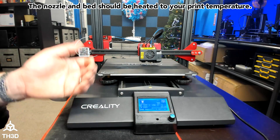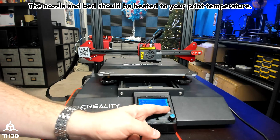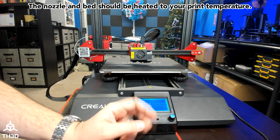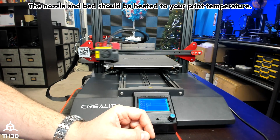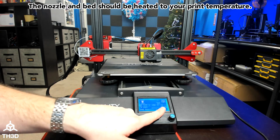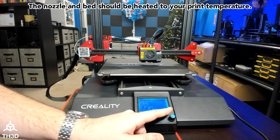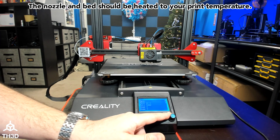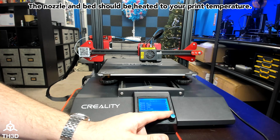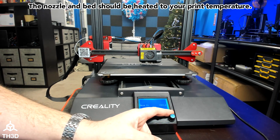At this point I'm ready to set my Z offset. All that means is we need to go to Prepare, then Auto Home. If we go back out of the menu, you'll see our Z shows 5. This is not included in your offset, so go to Prepare, Move Axis, Move Z, press Move 1, and we're going to zero that out.